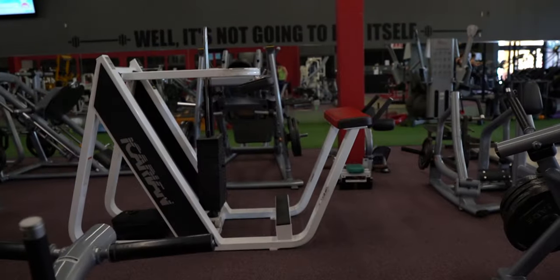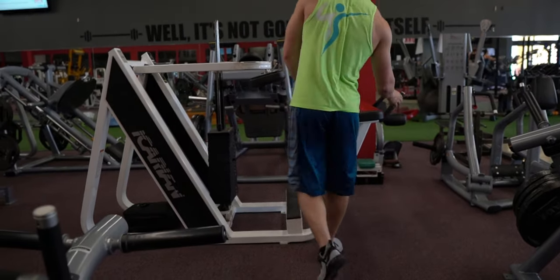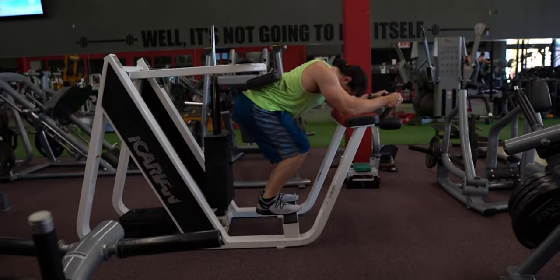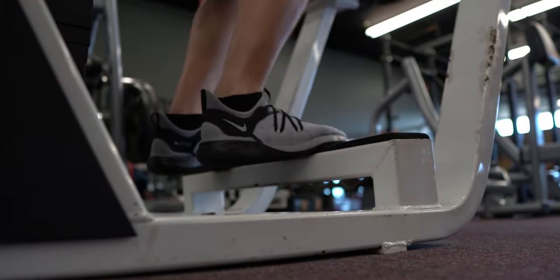Now that we've covered the anatomy, let's move on to the setup. I'll quickly cover how to set up for the donkey calf raise machine and then move on to each of the four variations. Setup for the machine variation is completely straightforward. Once you've selected your weight, all you have to do is place your forearms on the arm support, slide your hips under the padded arm, and step up onto the foot platform with the back half of your feet hanging off.